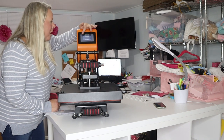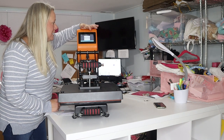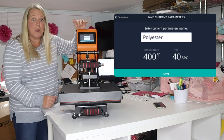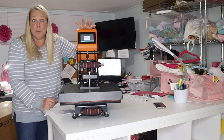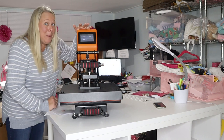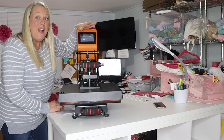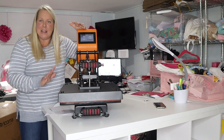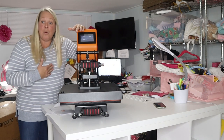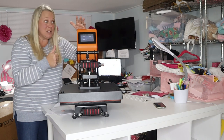Parameters! This is where you can save current parameters, set up new parameters, and check your parameters list. You can name it, set the temperature and timer. Most of the transfers I'll be getting will tell me when they arrive what temperature and for how long, so that's super cool.